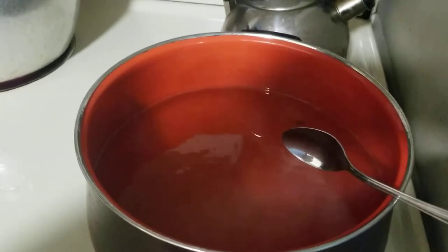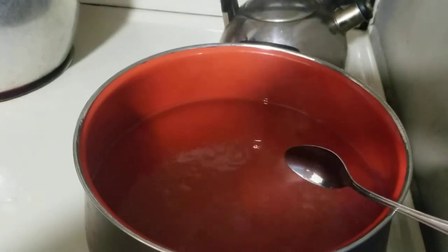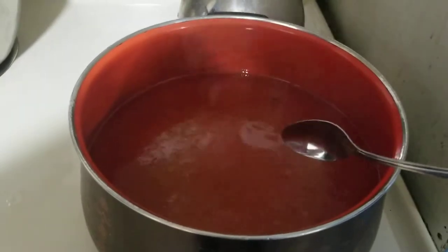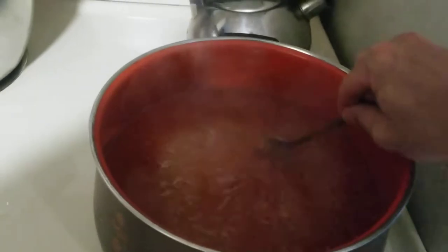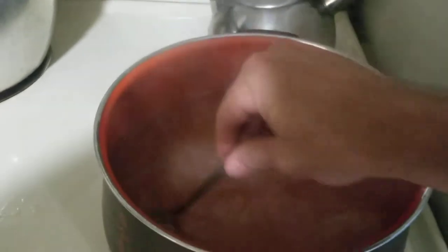Nothing left to do but put it in your jars and throw it in the processing pot for at least five to ten minutes. Very simple, very low cost too. It cost me like $2.50 for the apple juice and $2 for the sugar.